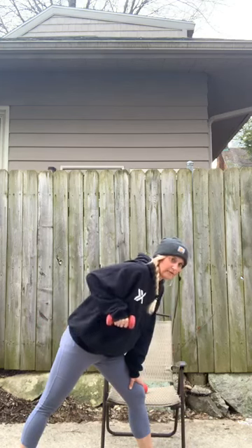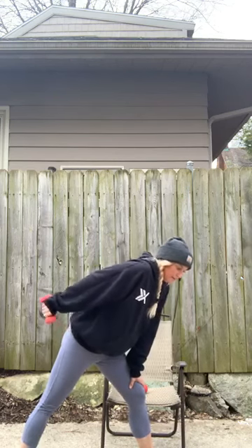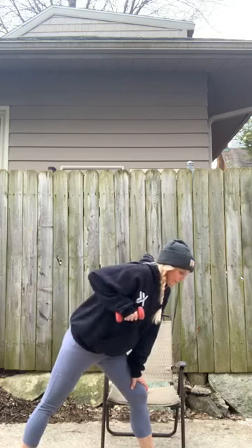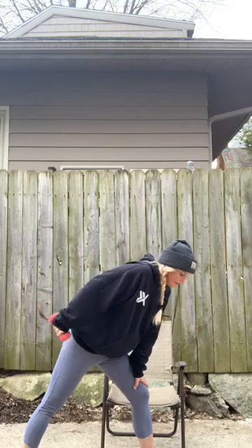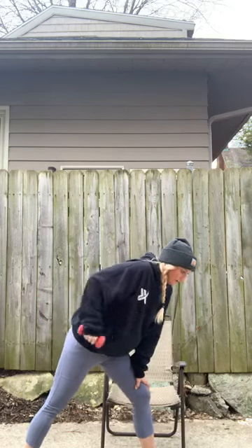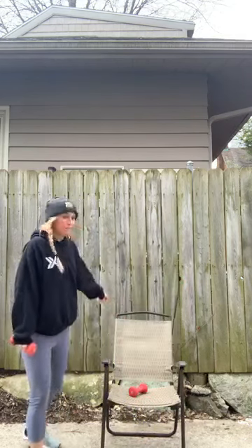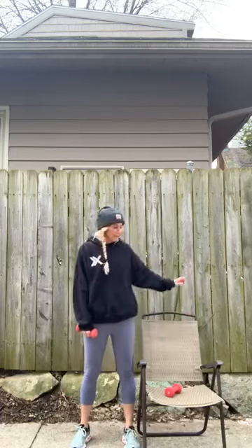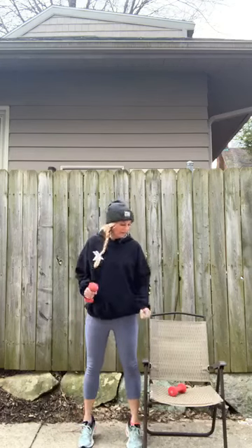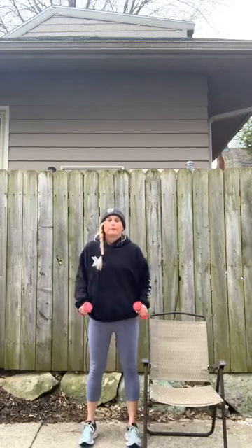Slow control — last one. And singles, eight of them, bring it up. Now you have the option to keep that weight for calf raises. These can be done from seated or from standing — whatever feels best. We're going to lift those heels, or you can add in the arms here, squeezing through those calf muscles.